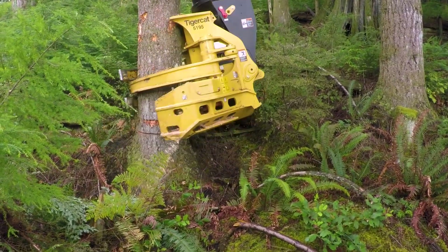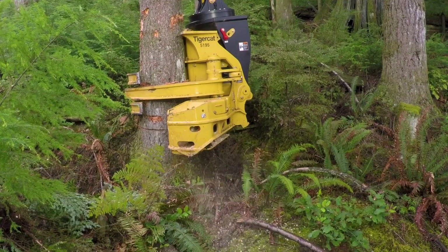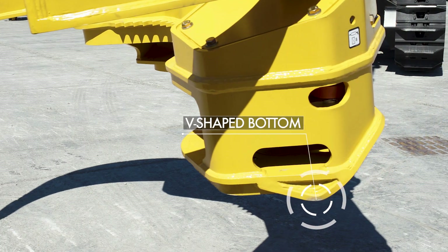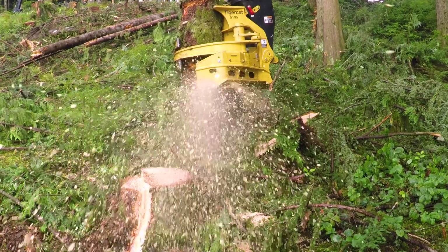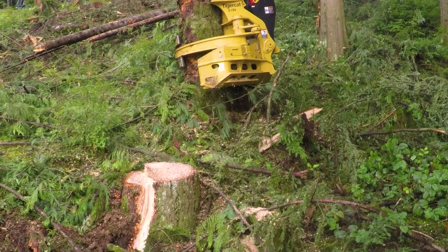The saw box holes on the 5195 are unique in that the chain is never exposed. We're using a solid portion where the bar comes back, but above and below the bar we still have big holes to allow debris to come out. Traditionally, saws, processor heads, and felling heads have a flat bottom because it's easier to build. What gives ours an advantage is that we use a V-bottom. On a hill, it allows you to reach farther down on the hillside of the tree, and it also allows the head to sink a little bit deeper into the ground to get a lower saw cut.